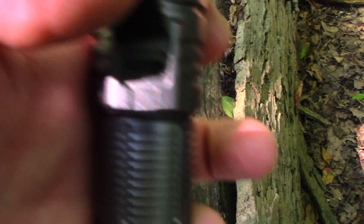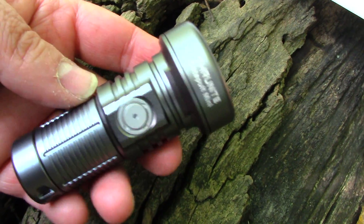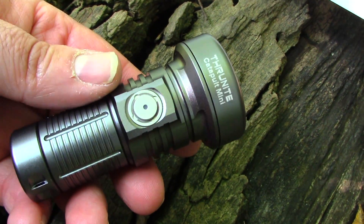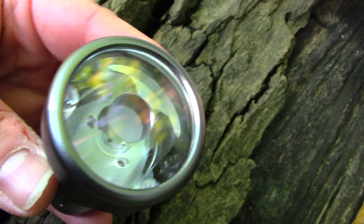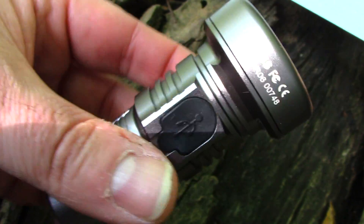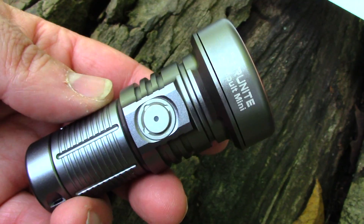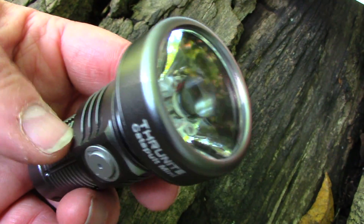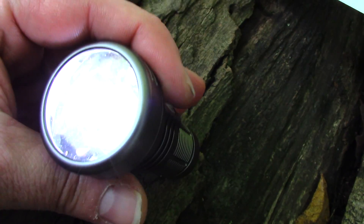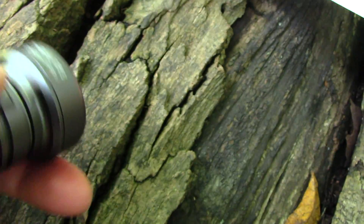It's rechargeable with USB-C, good on that. Specs: tough and ultra-clear glass lens with anti-reflective coating, PMMA TIR reflector. Working voltage is 2.8 to 4.3 volts. Maximum output is 680 lumens for 70 minutes, 235 lumens on high for 80 minutes, medium is 96 lumens for four hours, and low is 21 lumens for 10 hours.